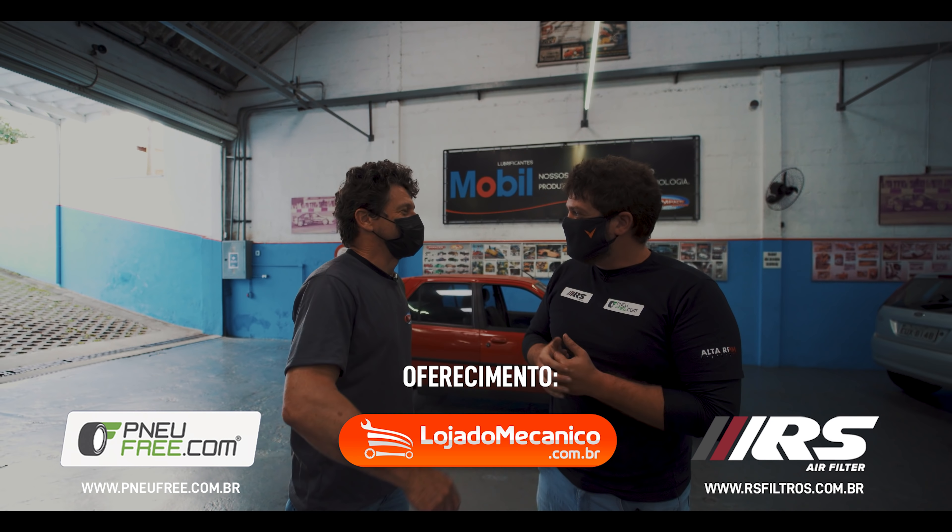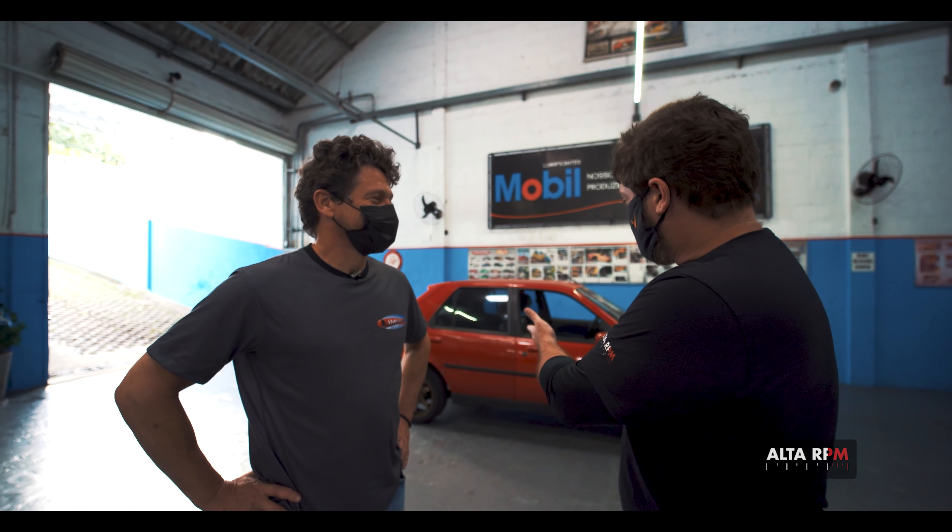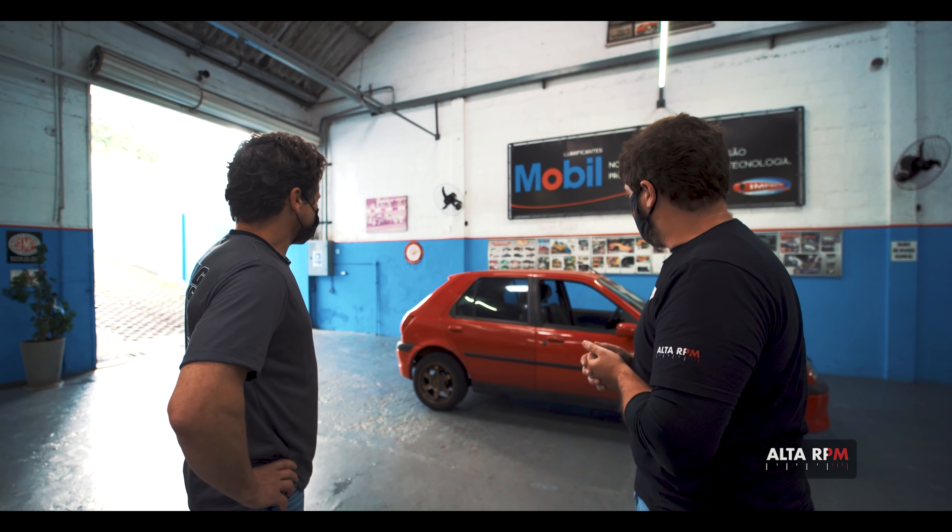Hello everyone watching AutoRPM, I hope it's all good. Welcome to Impact Specialist with Sergião. I'm bringing a surprise because I did not say anything about what the project is, so there's a certain tension here.